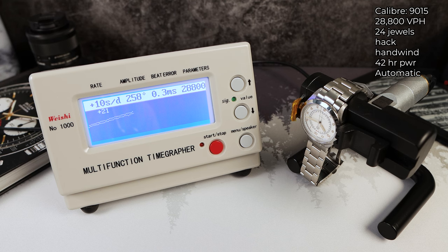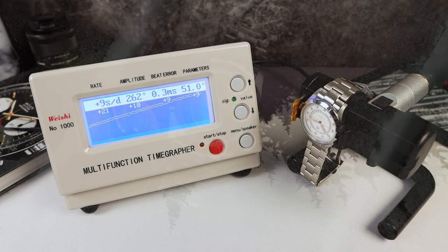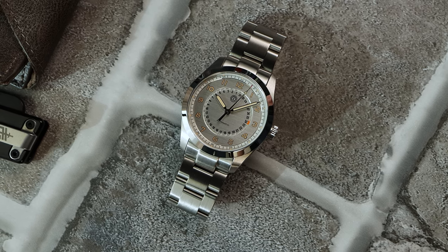Now let's see the positional variance — how this watch will react when you wear it. Beat error did increase and amplitude did drop, which is normal. Plus ten, plus nine — it looks like it's settling. The fourth and final round: plus nine, which is well within the negative ten to plus thirty factory specification.